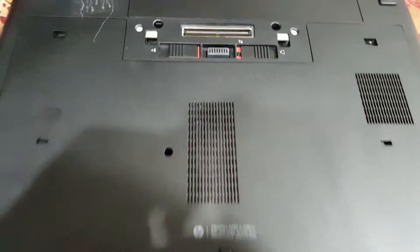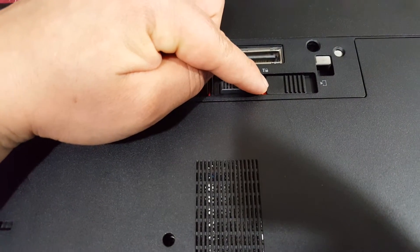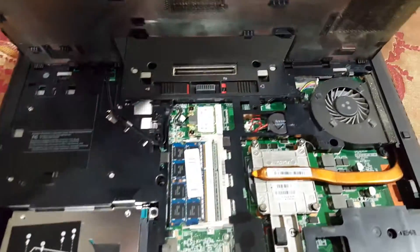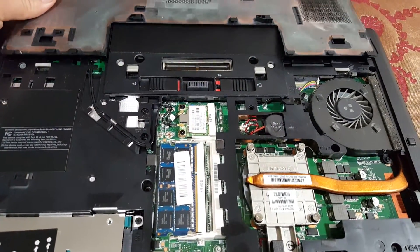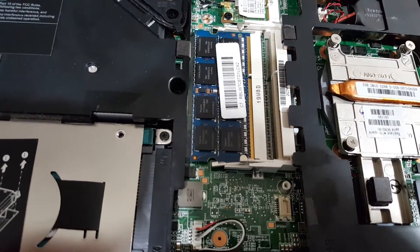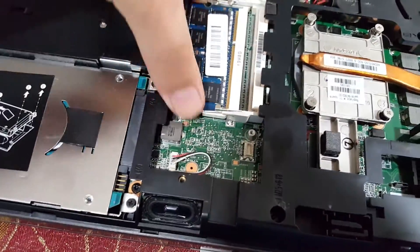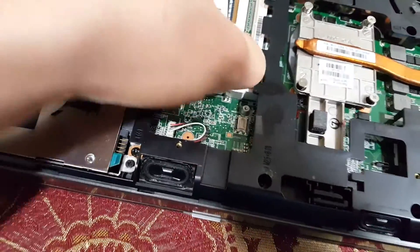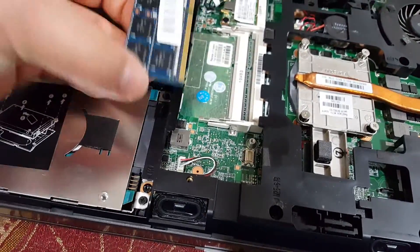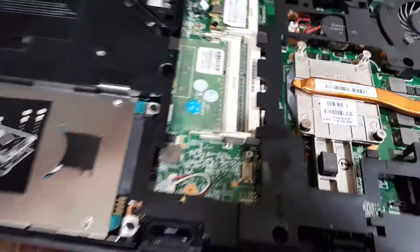There is a latch that you have to hold to the right so it releases the panel to access the memory and the motherboard. You will see your old memory module installed in there — just release it and it comes out at a 45-degree angle.